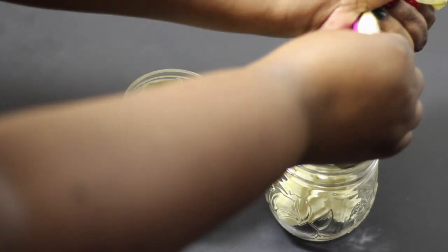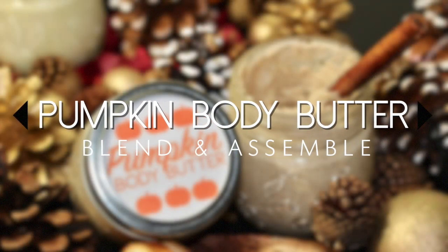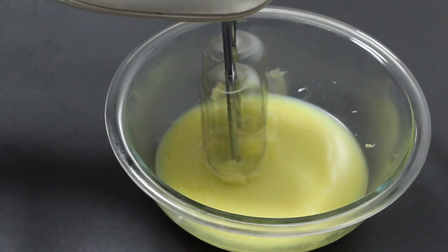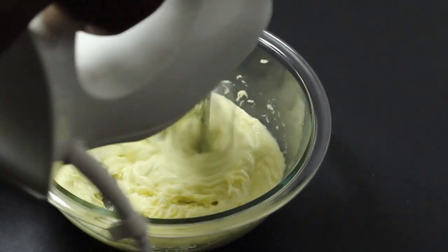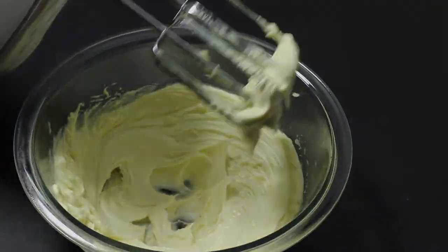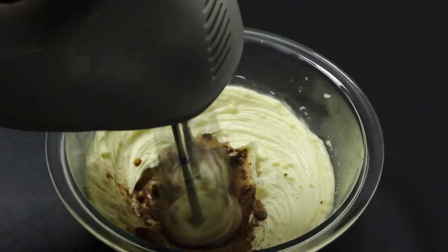I then cut a small opening at the end of the bag so it's easier to pipe the butter into the jars. Once the jars are filled, I stick them back in the fridge while I blend the next set of butters. See how easy it is to blend these butters? This is how the first set should have been. After blending for a minute or two, I'm going to add two teaspoons of pumpkin spice and one teaspoon of vanilla extract. I go ahead and blend this until creamy, bag it, and then pipe it into jars.